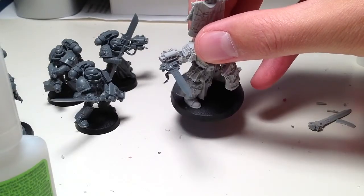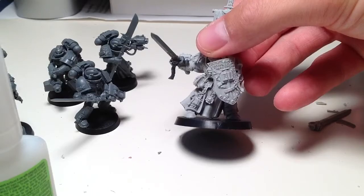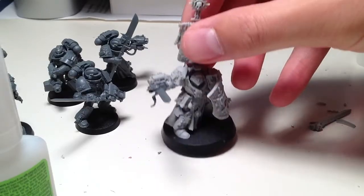FineCast is kind of a pain to deal with sometimes, but it does have some pros to it. I definitely have some bubbling on this model that I have to take care of.